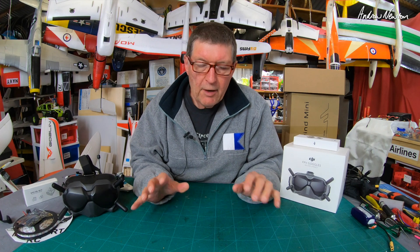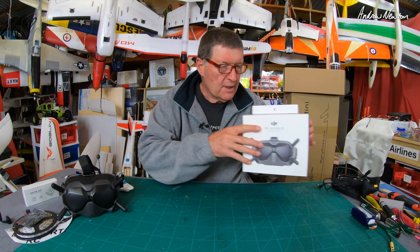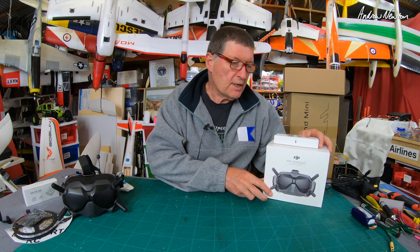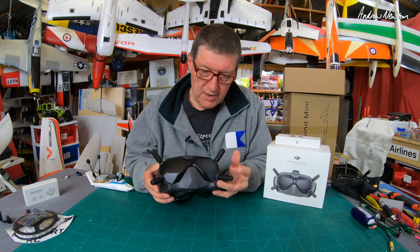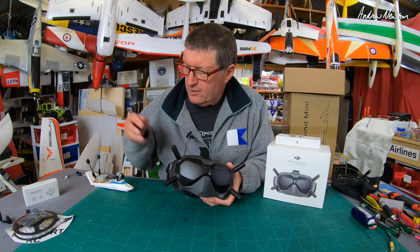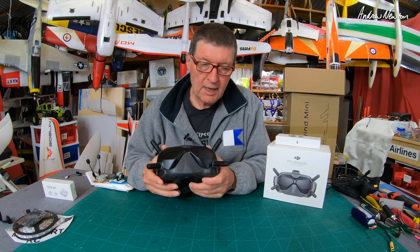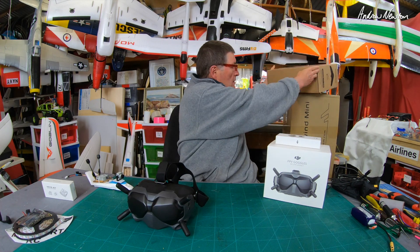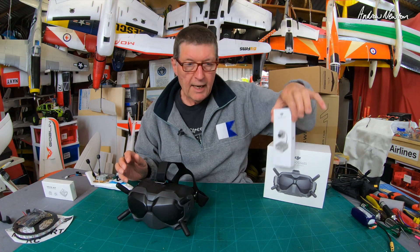Greetings folks, this is a catch-up video and what's coming up on my channel. You might notice I have these lovely DJI HD FPV goggles here - I bought them for myself for my birthday. I thought I deserved it. I've resisted buying these for quite a while, but I'm getting offers to review cameras that go with this set of goggles, and I also have the AR Wing Pro.